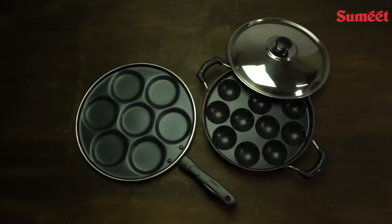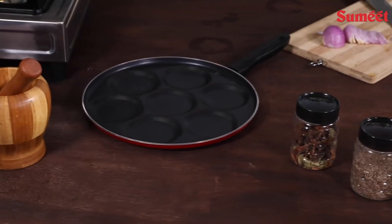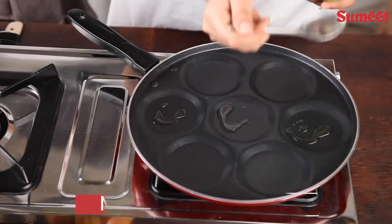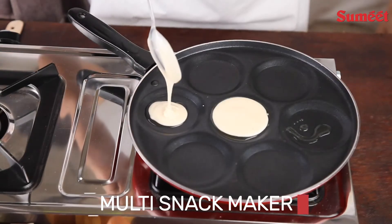Sumit 2.6mm thick non-stick cookware set includes a multi-snack maker and grill Appampatra with lid. Featuring a unique design with seven compartments for making various snacks at snack time.